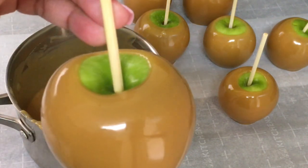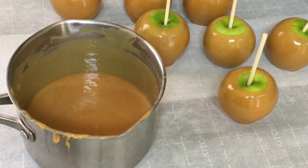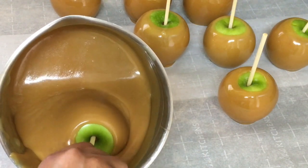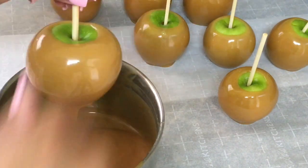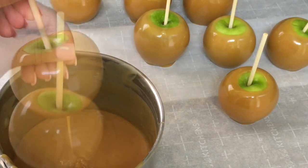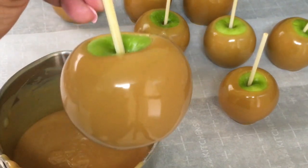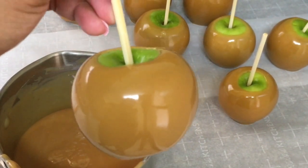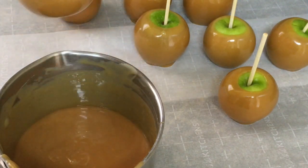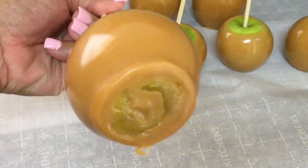Let me put this caramel apple closer up to the camera. I am getting ready to eat another apple — these are so good. I need to watch my weight before I get out of control here. One or two bites, and that caramel was firm. Look at that. Now I am going to dip these caramel apples in white chocolate. I am using Ghirardelli because it melts well and it tastes very good.